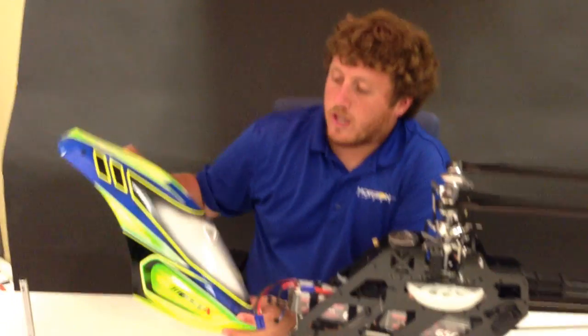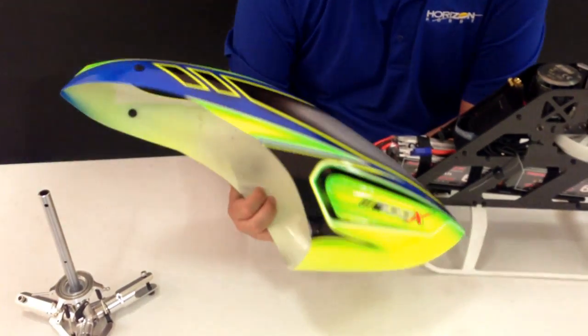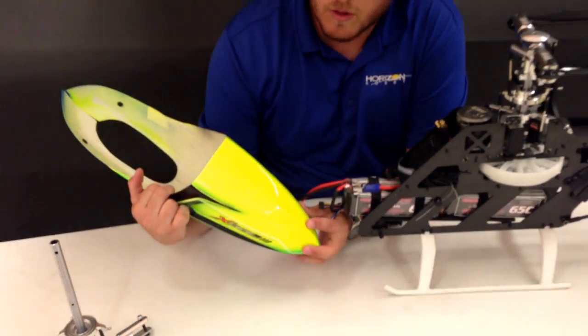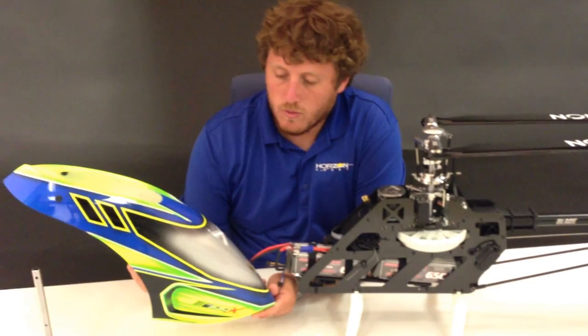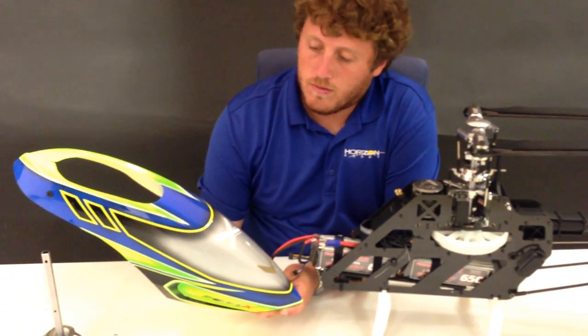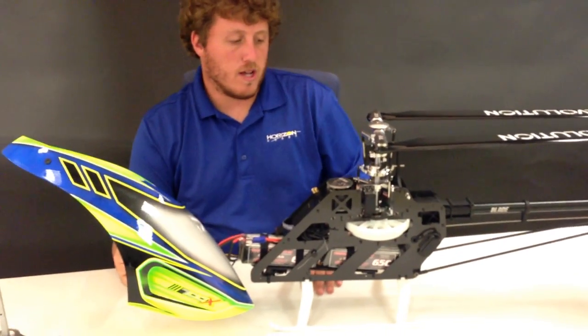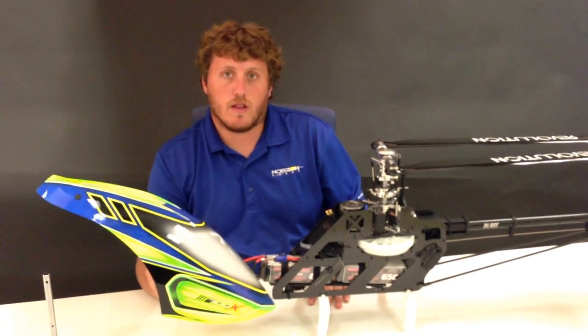We have our fiberglass canopy here — really lightweight. I really like the paint scheme; it's really visible with yellow on the bottom, so it's easy to tell nose-in orientation and that kind of thing. That's pretty much it — hope you guys like it. We'll see you out there at the field.